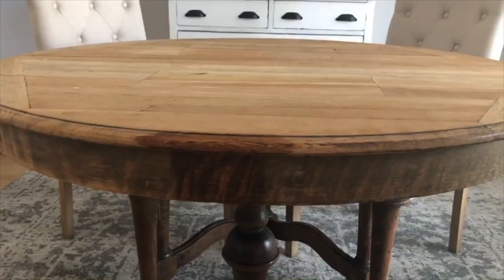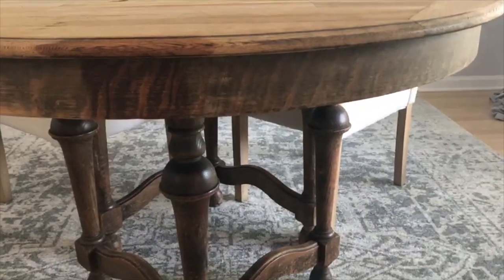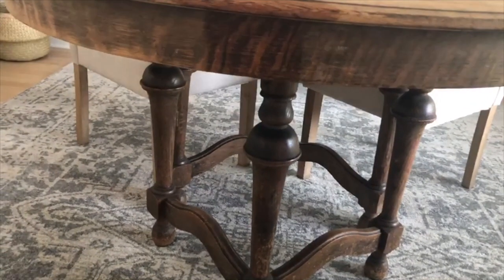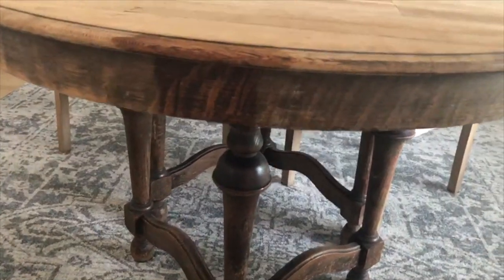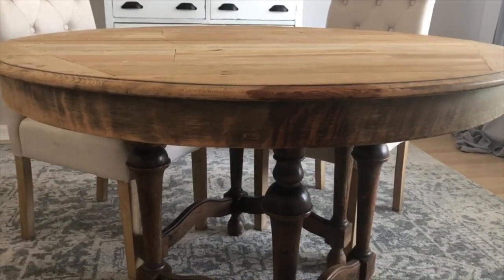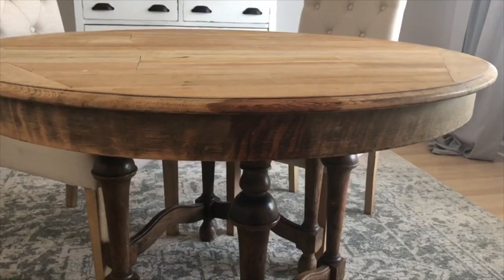I did look into getting it professionally sandblasted or powerwashed, but I don't have that in the budget and I don't want to do anything else that might harm the table in the long run. So we're going to be doing some patchwork here. I'm okay with the variation in tones as long as it's not super crazy — I think that adds to the character of the table and kind of adds to the story.